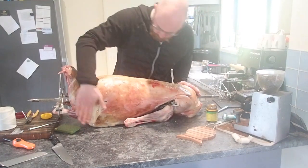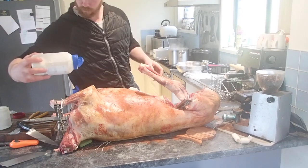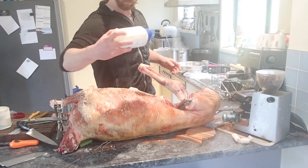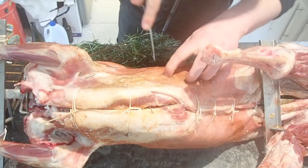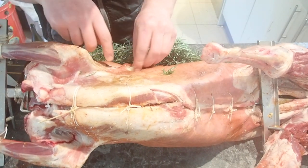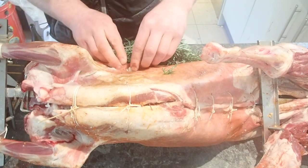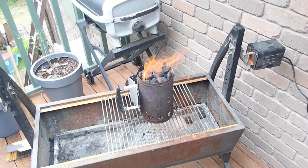The other spices I'm using are very simple: paprika and onion powder. Why not garlic and rosemary? Well, I have something better planned for that. Put a slight hole in the side of the lamb and stuff it with garlic and rosemary. This is much better than simply sprinkling it over the top. Then it was time to get some charcoal going.